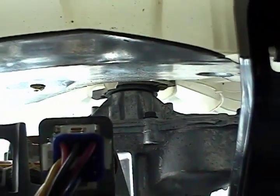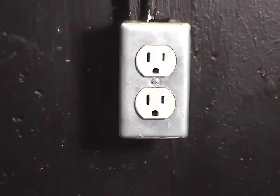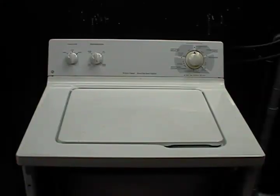Let me show you how to remove the tub seal and install a new one. Disconnect the washer from the wall outlet. Remove the front panel, then remove the top panel.